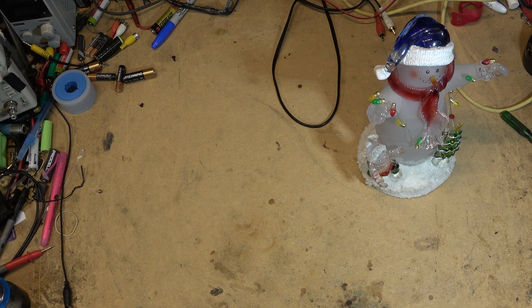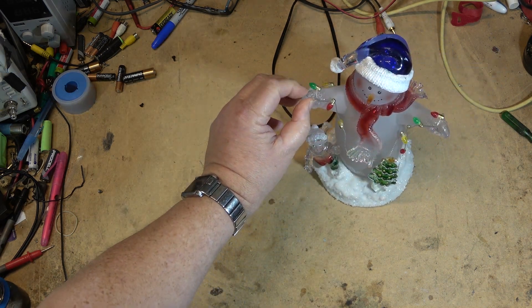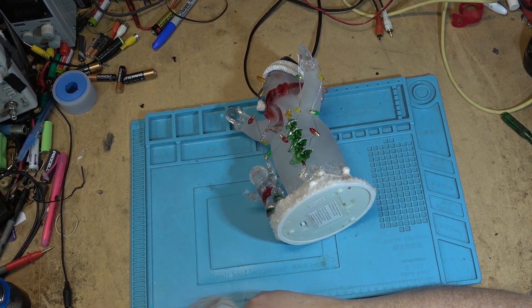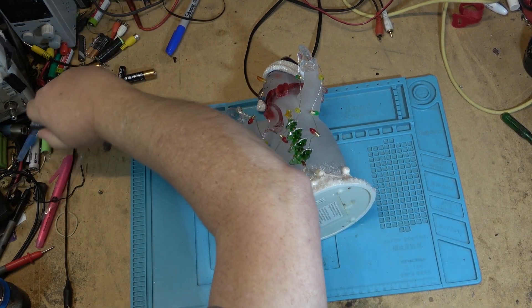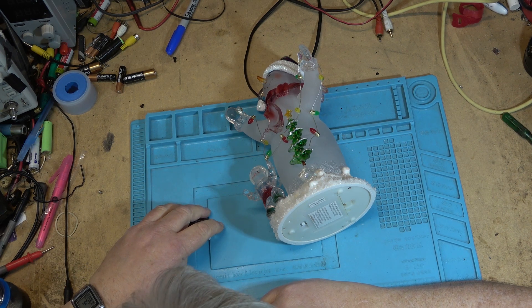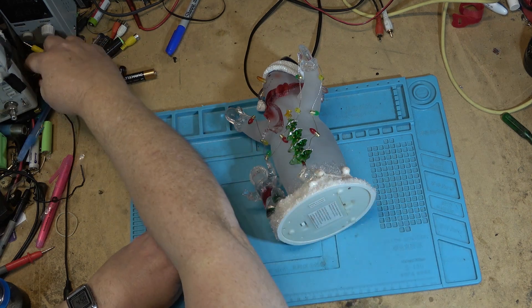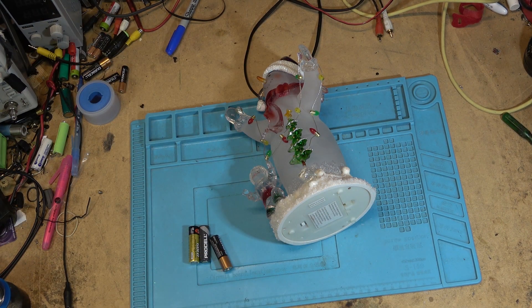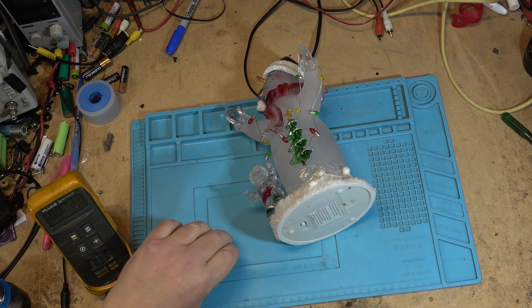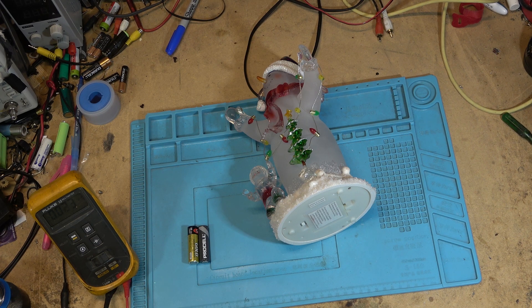I guess it's plastic. It runs on three batteries — we'll try some batteries in it and see whether it actually does anything. I need to find a third battery; there's gonna be another double-A cell around here. I'll try it first before ripping it apart, then pull it apart and see whether there's just something minor. It changes color, so there's gonna be some circuitry involved. Is this battery any good? At 1.5 volts — it looks like it's got some corrosion on the bottom already, a Duracell.